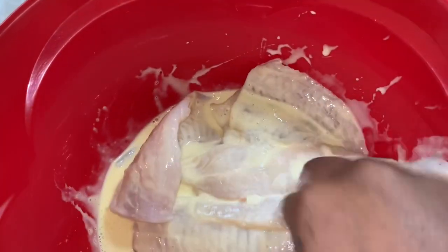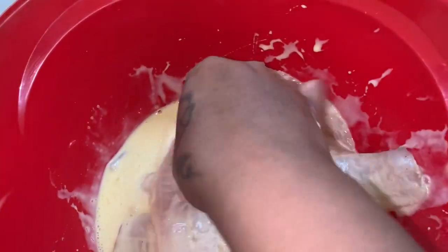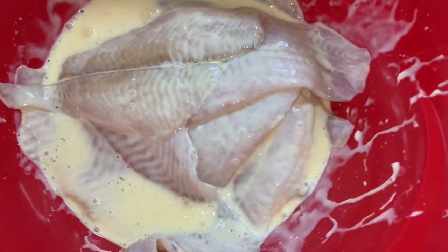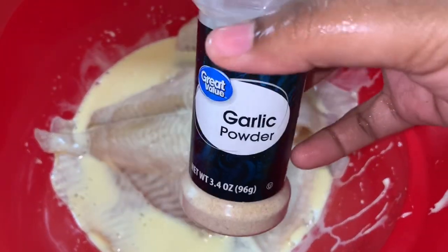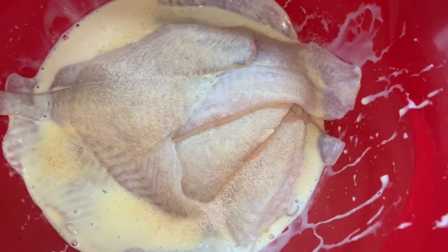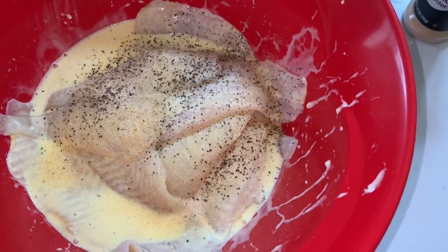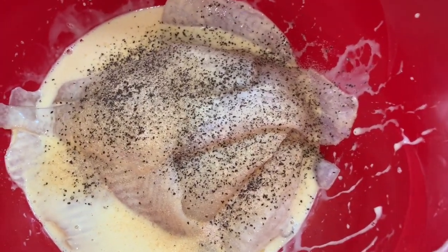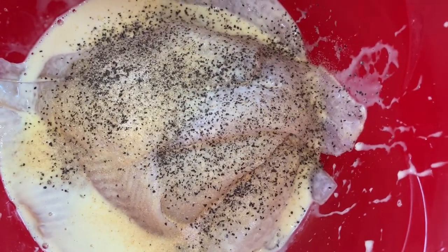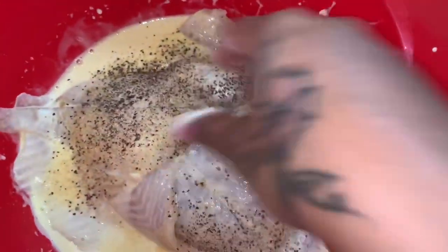What I'm gonna do is add my garlic powder and pepper directly in there with the fish. This is just to give it a little more flavor — the fish fry packet is already seasoned so you don't have to do this part, but I love the flavor so I'm just adding a little bit more. Give that another mix to get it all in there.